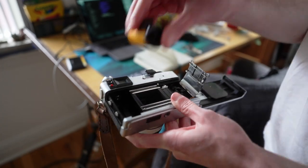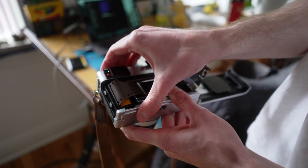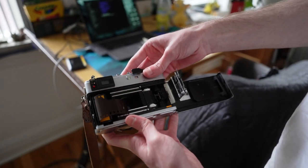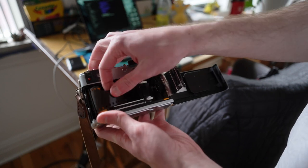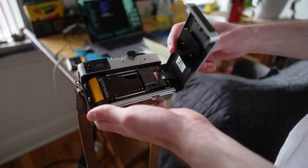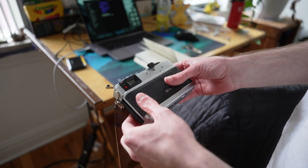Loading up some more Portra 400 for this week. I'm being so serious when I say I'm not showing my face on camera because my haircut is that bad. I'm gonna be like a cartoon character when I get this haircut situation figured out.